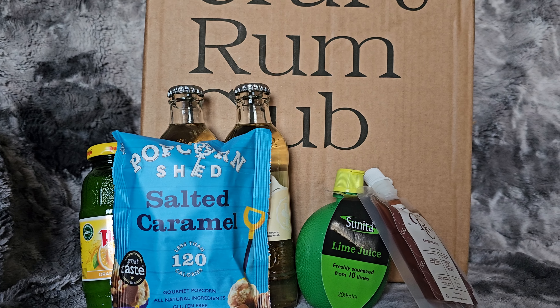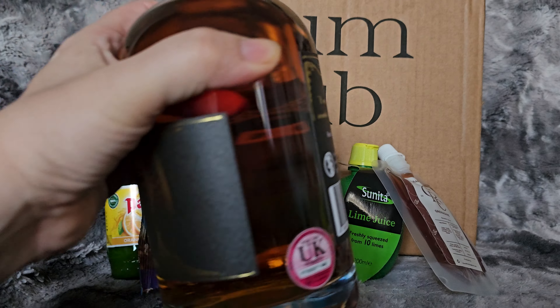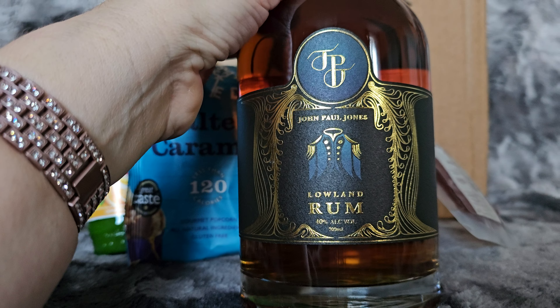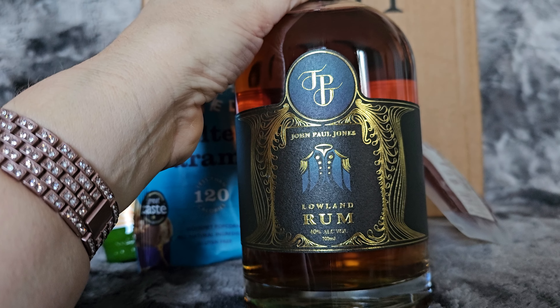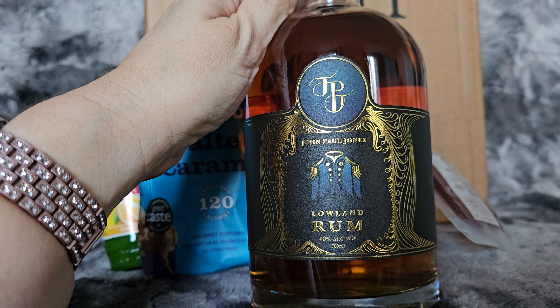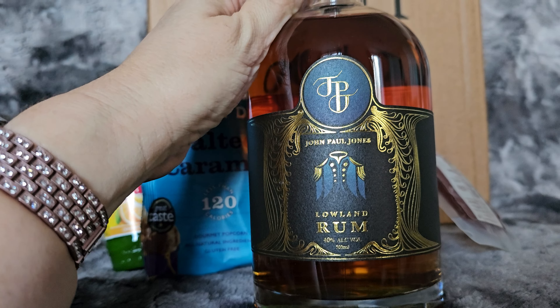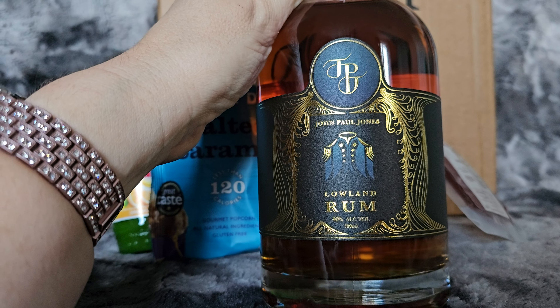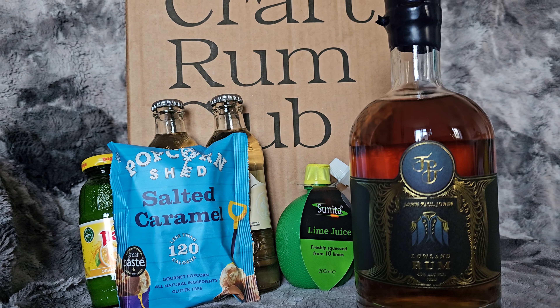And what we come here for — it's John Paul Jones Lowland Rum. I actually already have this, but it's all good. I can't remember what it tastes like; there are so many. But looking forward to revisiting and finishing a bottle I've already got, so I've got one spare now.